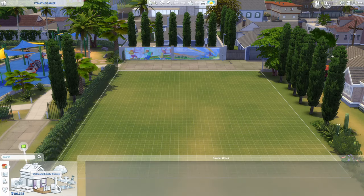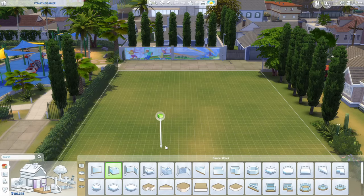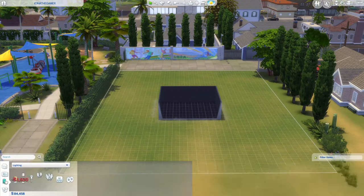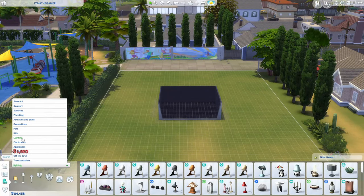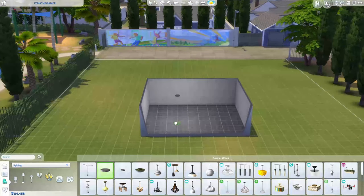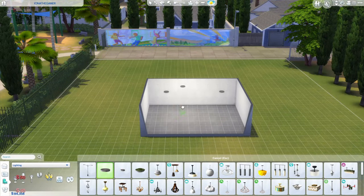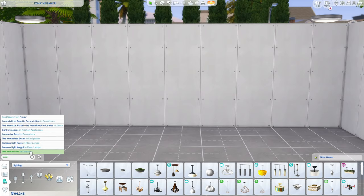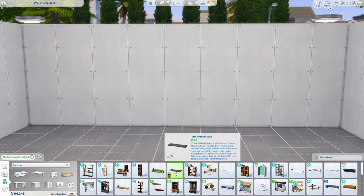I'm going to start with just a blank room — you can do this in whichever room you want. Let me just put some lights in so it's not a pitch black canvas. The item we are going to be using to create these shelves is the Immaculate Shelf, so search for 'immaculate' in Displays and select this shelf.